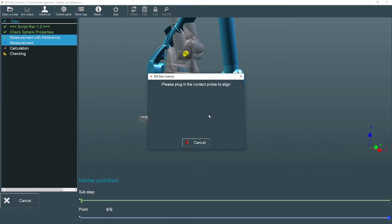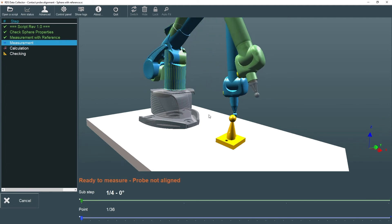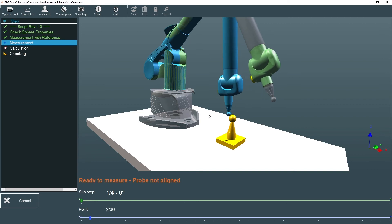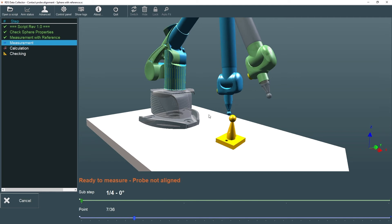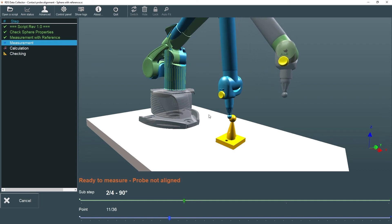With the alignment sphere now located, we're prompted to connect the unaligned probe. The alignment proceeds as before, except this time the nine locations around the alignment sphere are measured in each of four orientations of the arm's wrist: 0, 90, 180, and 270 degrees, as indicated by the blue nominal arm position. The wrist orientation angle is displayed on the green progress bar, and the total point count is displayed on the blue bar.